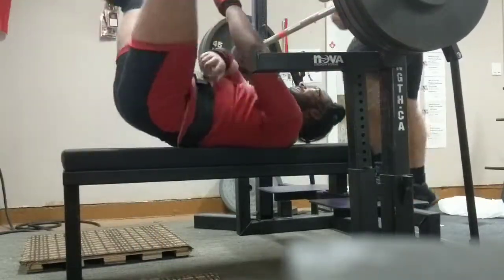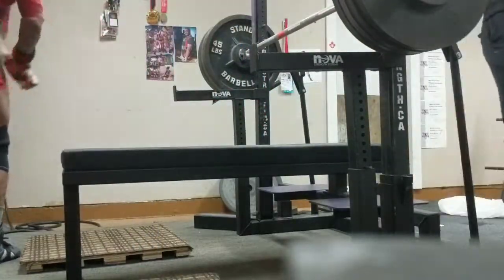Oh my god! Nice press. Holy shit! That was a good one. Oh fuck!